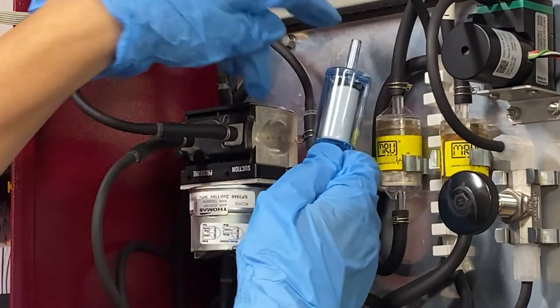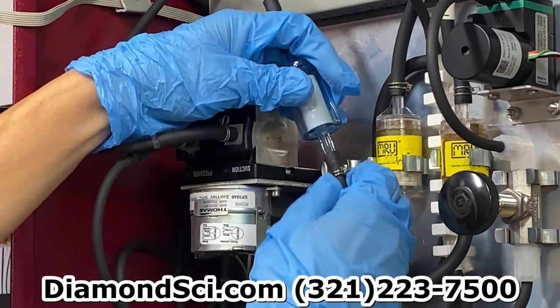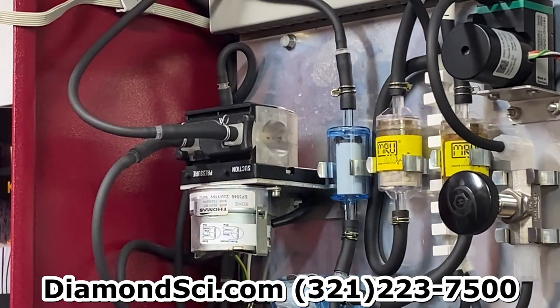To install the new one, simply reverse these instructions. For additional information, visit DiamondSci.com or call 321-223-7500.